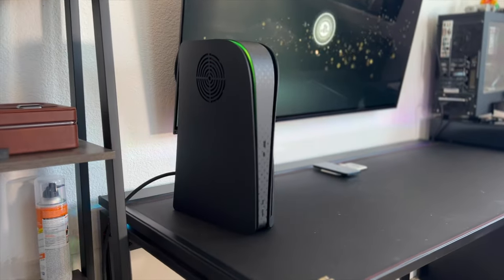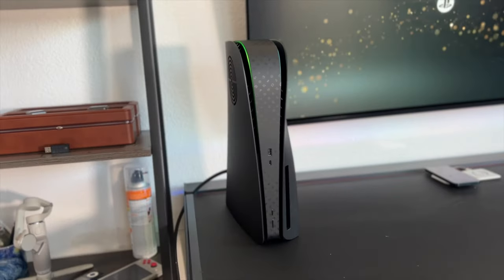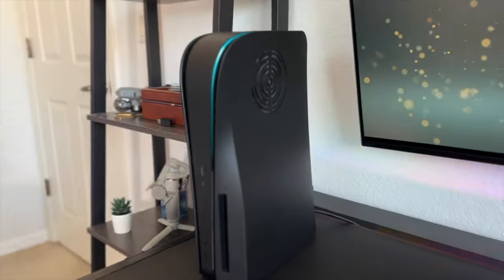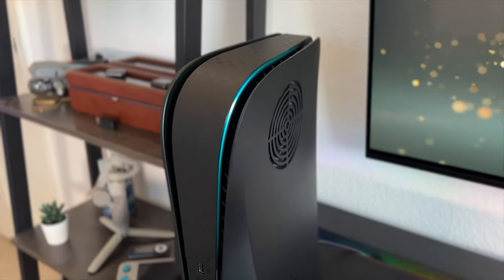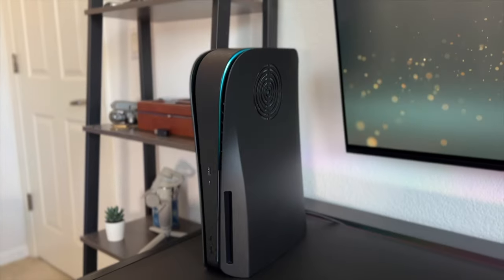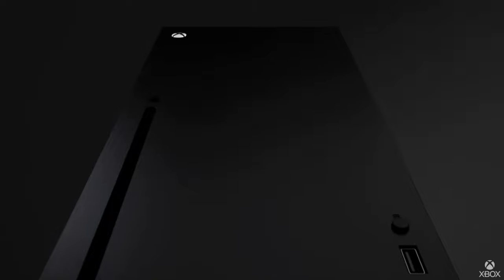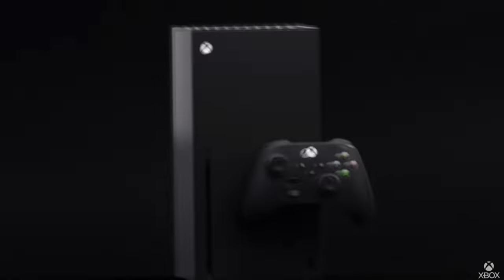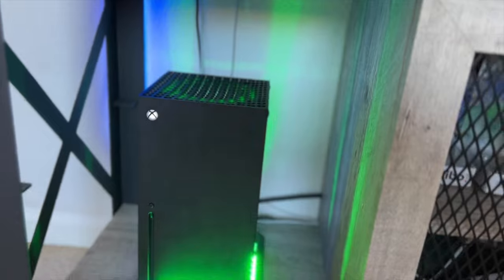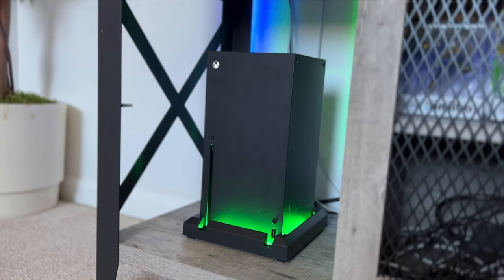We recently took an ordinary PS5 and looked at ways to gradually convert it into a PS5 Pro by finding creative ways to increase performance, including memory speed, giving it functional dust filters, and changing the look entirely. Now let's spread this love to the Xbox Series X, showing creative ways that anybody can follow — not just changing the appearance but also making things functional. This is the finished product, and yes, it is indeed glowing green on top, which is something that should have been standard since day one.